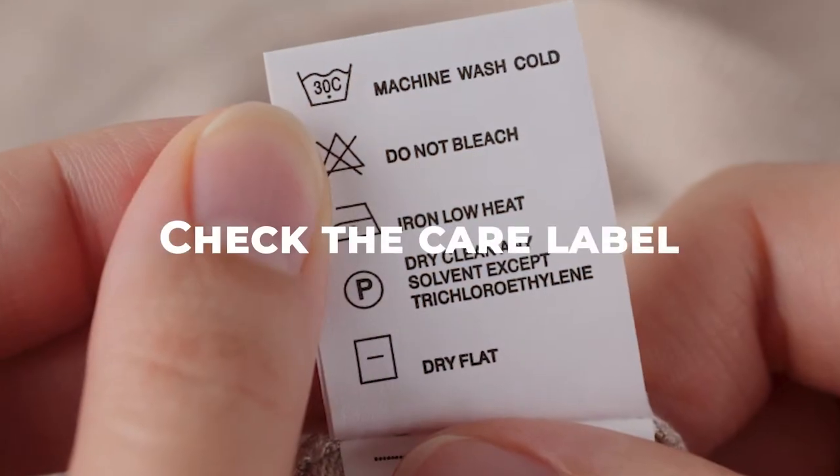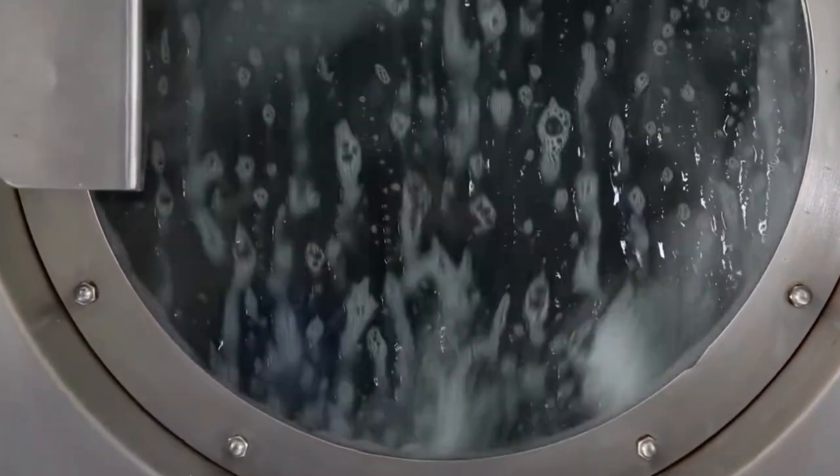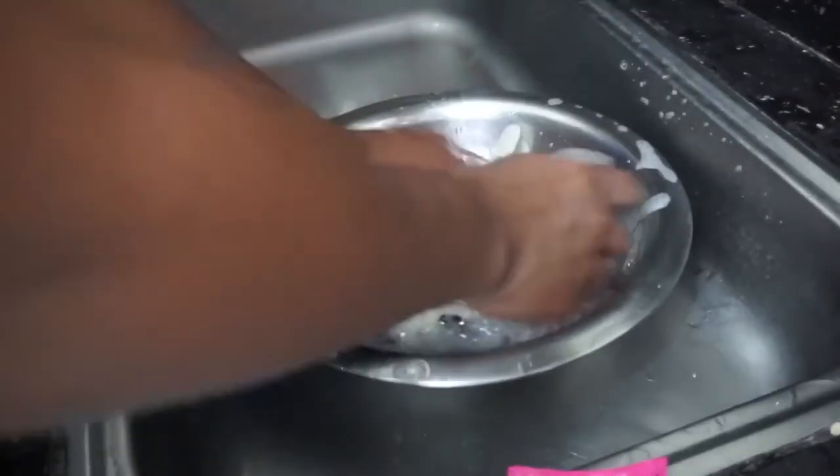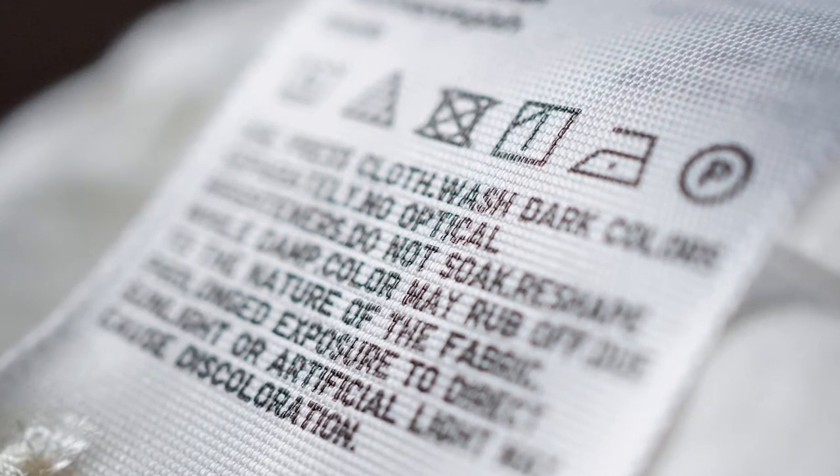Before washing your hat, be sure to check the care label. Some hats may be machine washable, while others may require hand washing. The care label will provide specific instructions for washing and drying your hat.